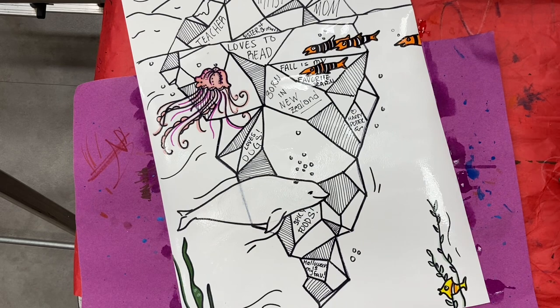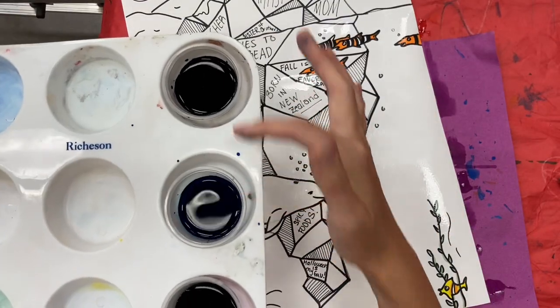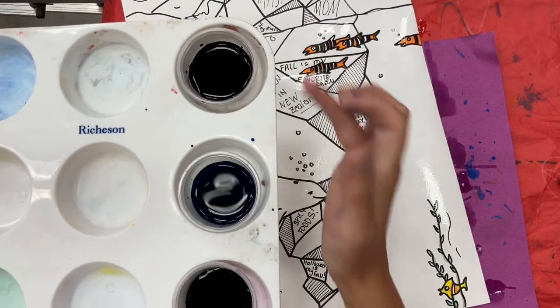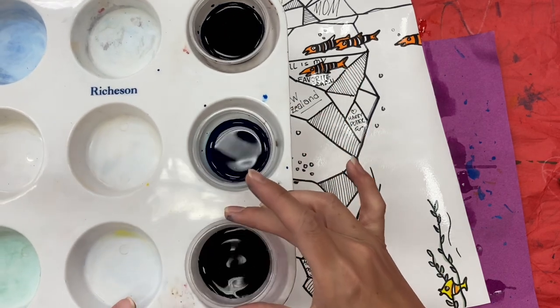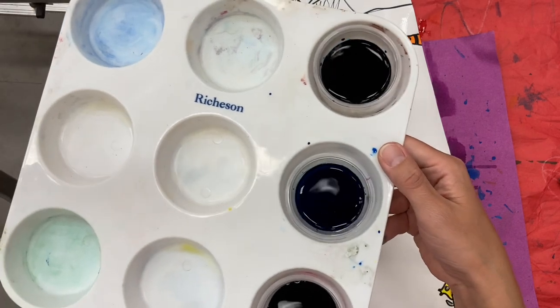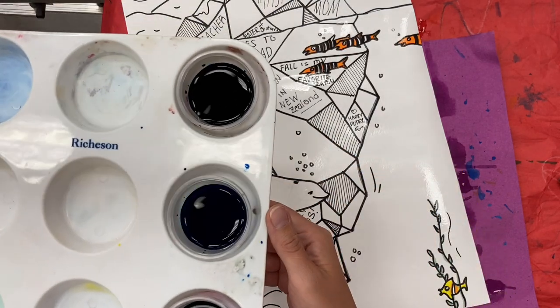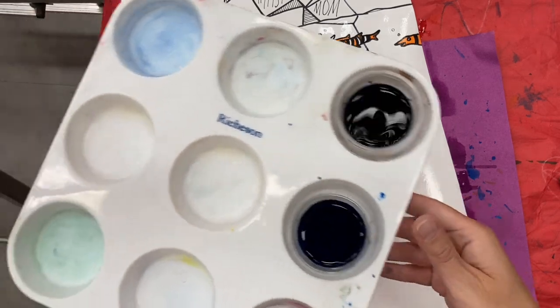We're going to start with the liquid watercolor first. I have a variety of blue — I have turquoise and I have regular blue — and then I have a little bit of green. We're going to stay out of the purples for just right now, but you'll be able to add purple to the top or to the pieces of your iceberg later. So we're going to stick with the cool color set, minus purple.